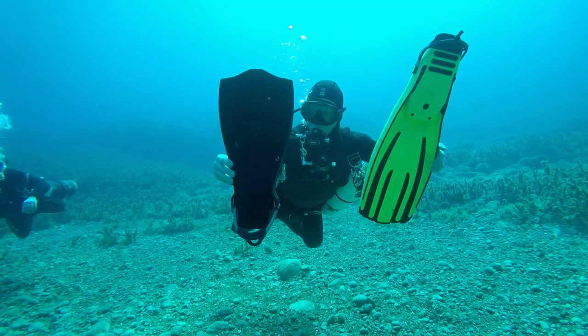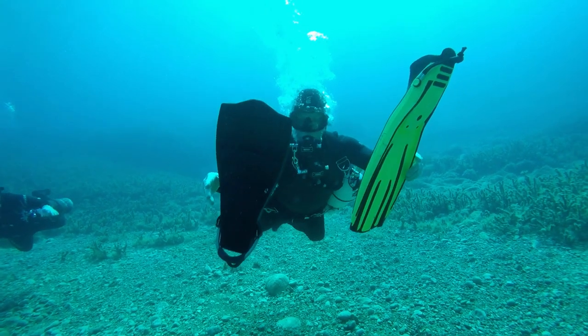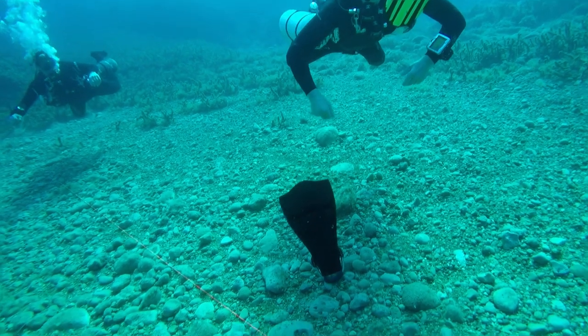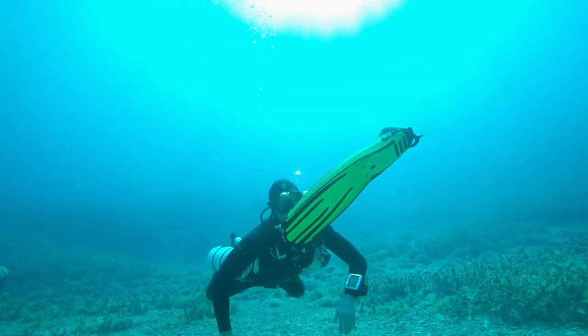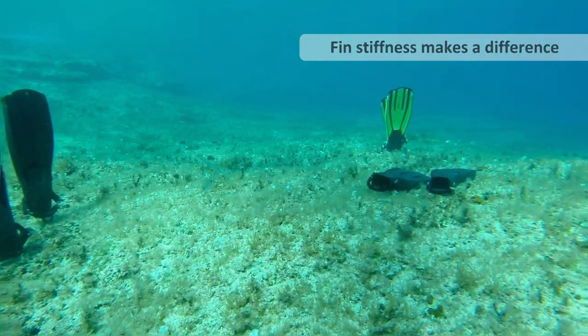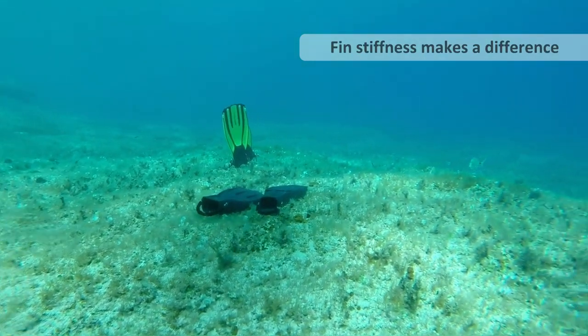The jet fin on the left is a UTD fin and that's negative. I found being this short, it really affected my finning style. Slightly negative fins tend to sit with the fin tips up, and the jet fin you can see lies completely flat.